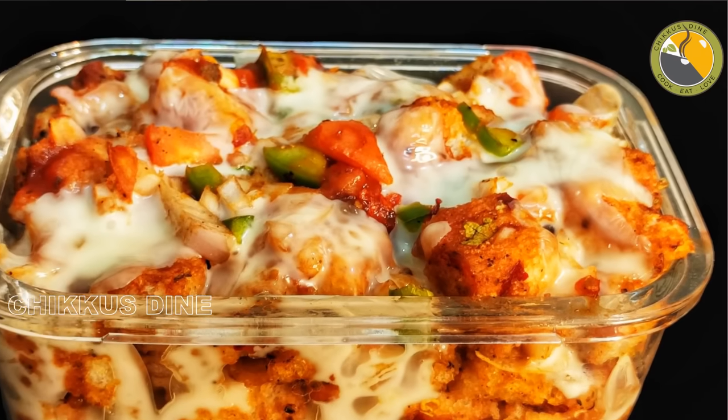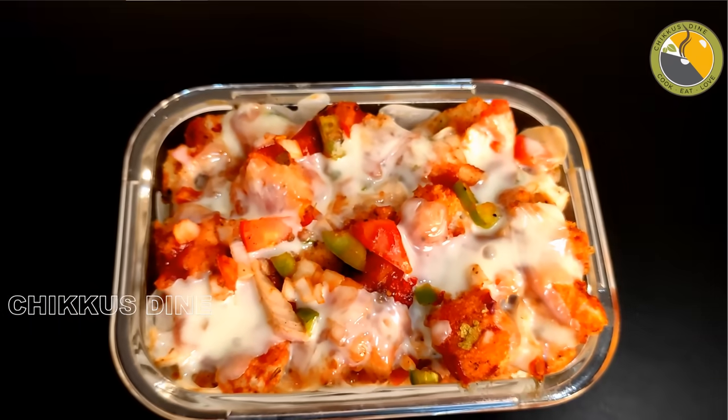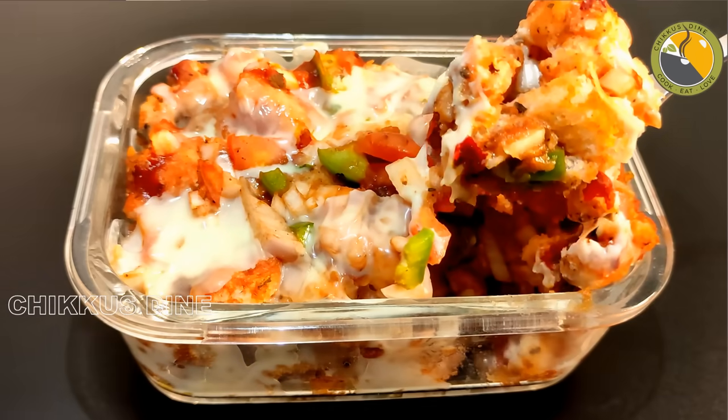Today we are going to have an evening snack. You can have this as a breakfast recipe or pack it in your lunch box. It's ready in just 5 minutes.